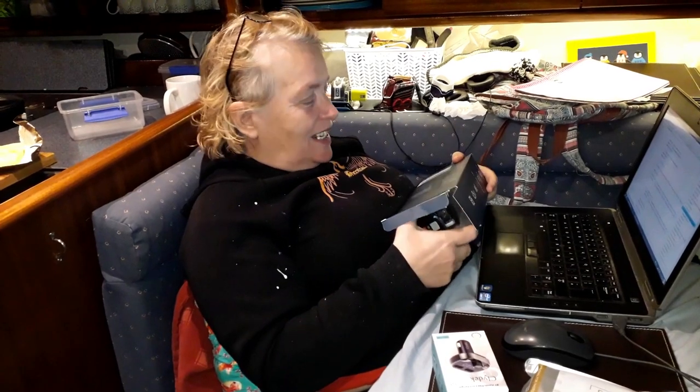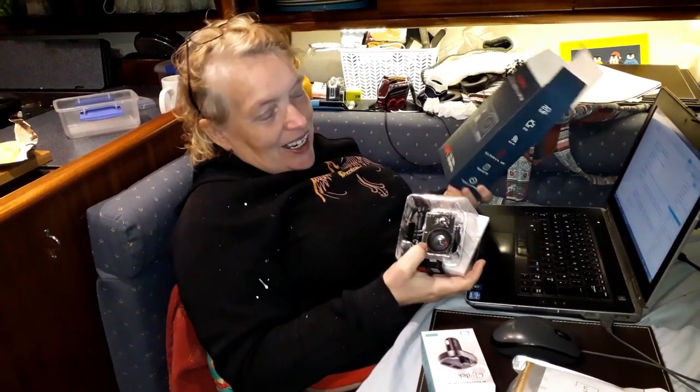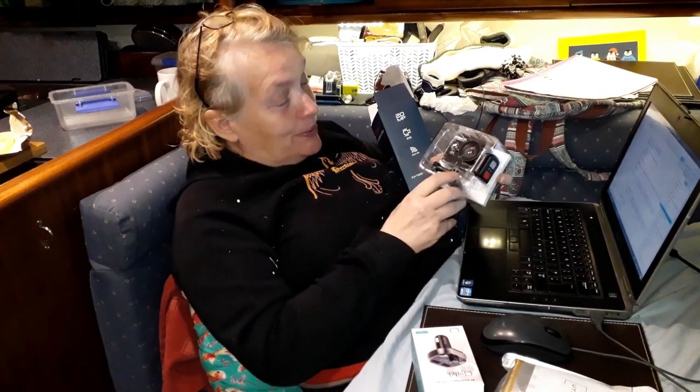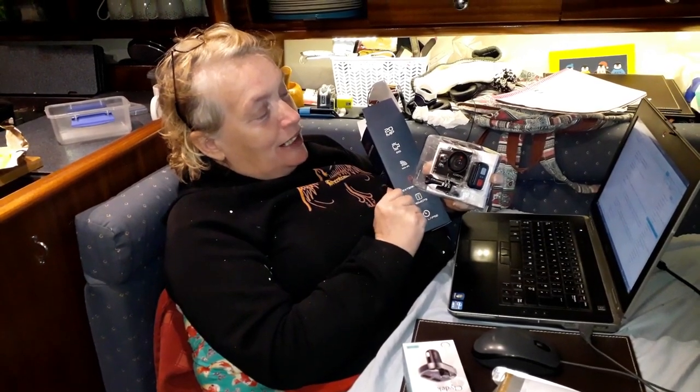The girls have come to see what I'm getting for Christmas. This is what I'm having — it was Christmas. Should you be opening it? No, I shouldn't be opening it, but I'm going to share with the viewers what I'm having for Christmas. I've got myself a new little camera, and isn't it gorgeous?